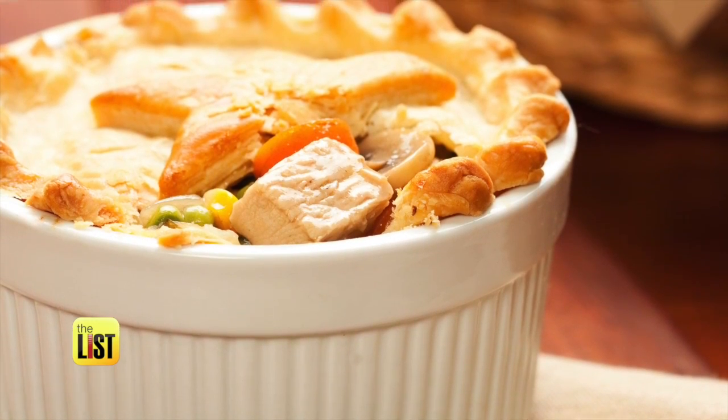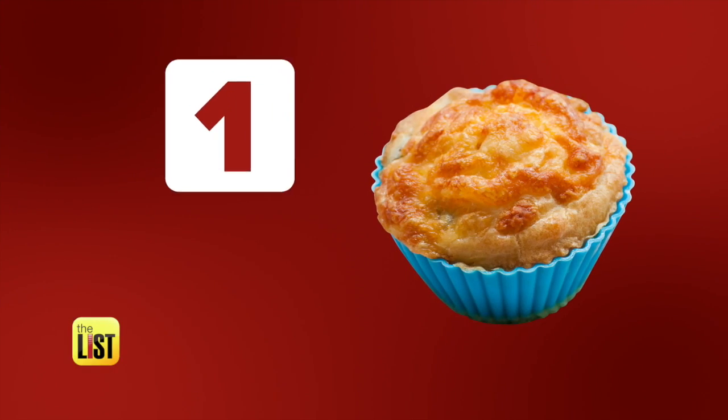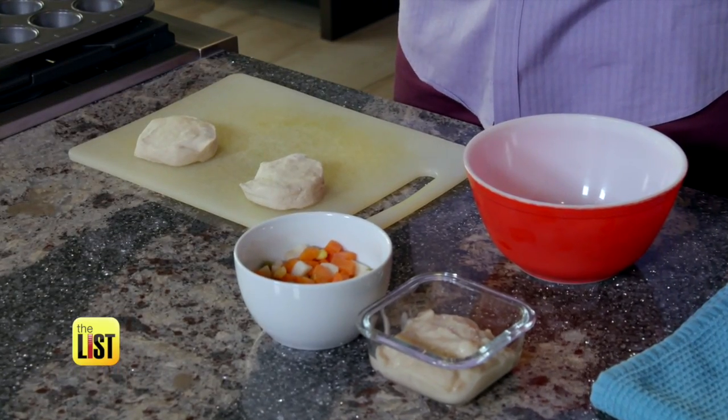We know full-size pot pies aren't practical when you've got cheers and beers to deal with, so how about some mini pot pies? The first things you're going to need: mixed vegetables, cream of potato soup, and biscuits right from the Pillsbury pop-up can.